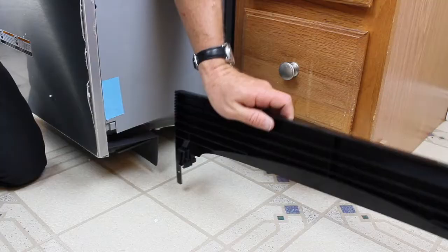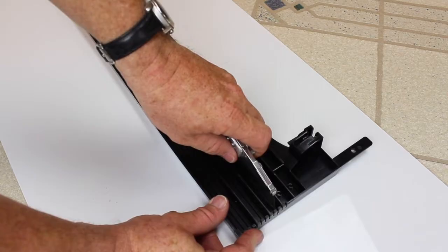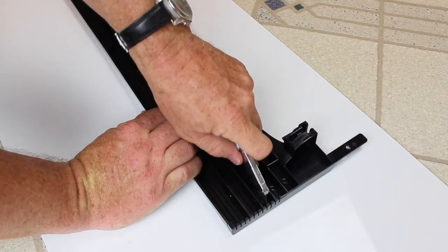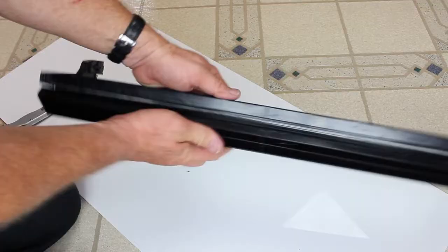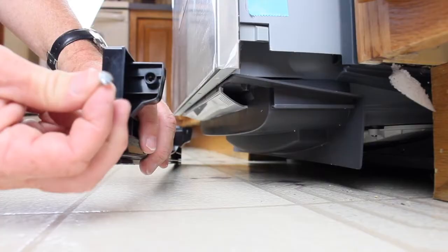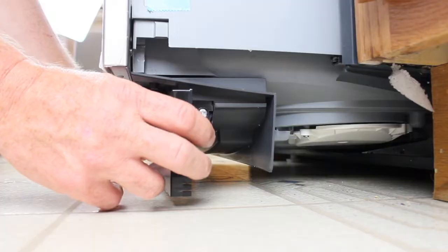To prepare the toe kick, place it upside down against the side of the bottom drawer as seen here. Mark where the bottom of the drawer meets the toe kick. Place the toe kick on a protective surface and score along the line closest to that mark with a utility knife. Fold the plastic at this point and bend it back and forth until it breaks off. Use a file to clean up any rough edges. Snap off the two end tabs and place a screw in each side as shown here, and partially screw it in.